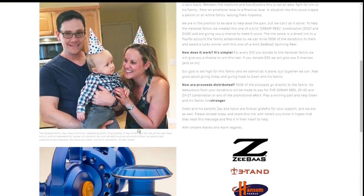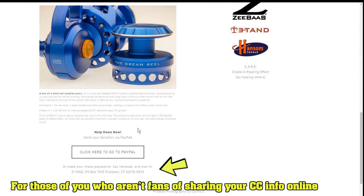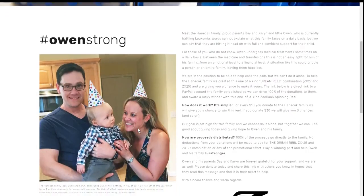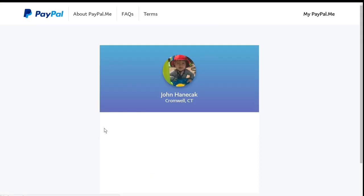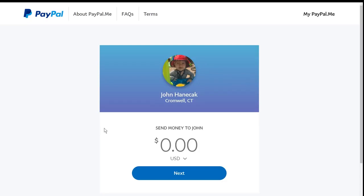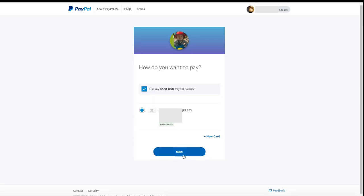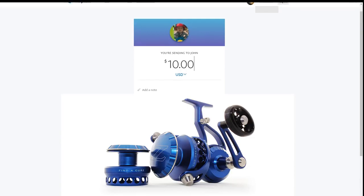The way Z-Bass has set this up is really interesting. Normally when you see stuff like this, you have to log into a GoFundMe and the people don't get the money until they reach $10,000 or $20,000. The way this works is through the same PayPal link I put on my videos. If you want to make a financial contribution, you just click on it — it takes you to this page here. I'm going to put in $10. I'd put in more but I really can't afford much right now.